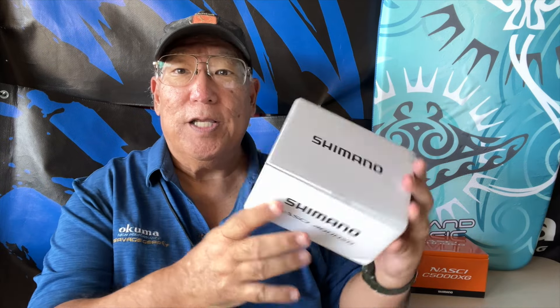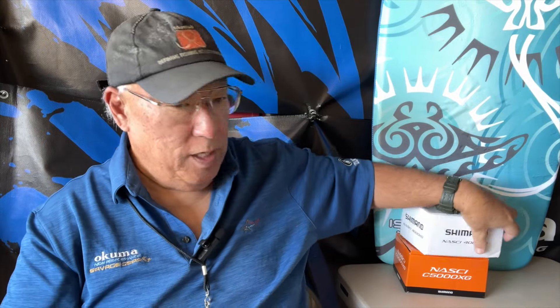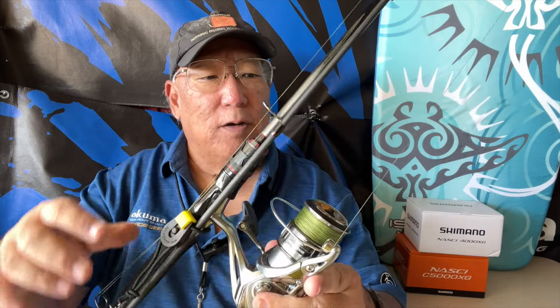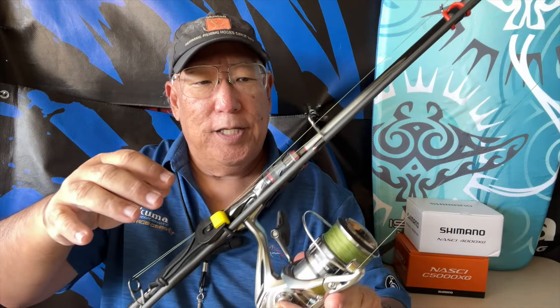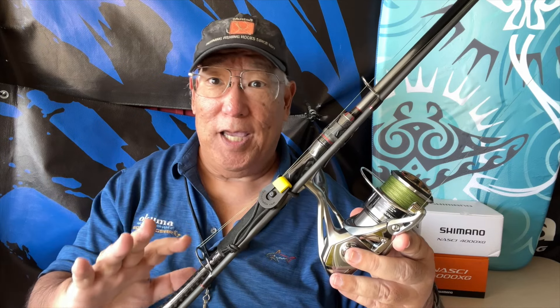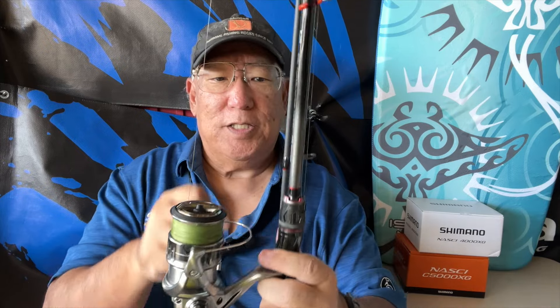I started using this one here, the new Nasci — this is the 4000. I like the 4000 because I do shoreline plugging. This here is the 4000 with 20 pound braid on an eight and a half foot rod. Now eight and a half feet is kind of stretching it for the beginning size — ideally eight six. Preferably you should use a 4000 on a nine foot all the way up to ten foot rod.